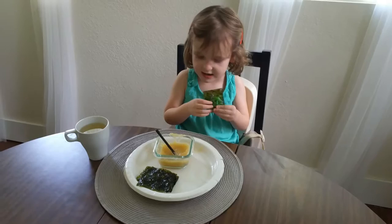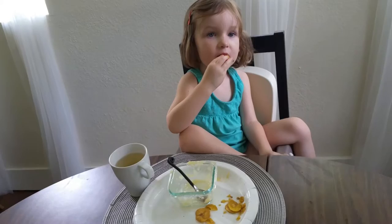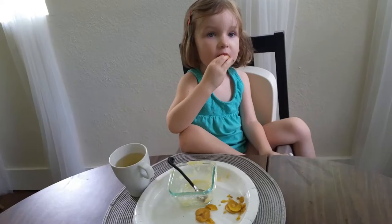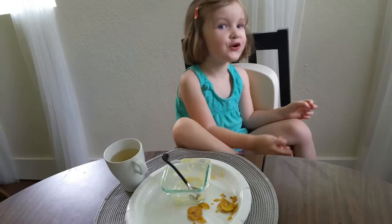What are you eating for lunch? I see you eating applesauce and juice. Can you say it? And have a blonde day.